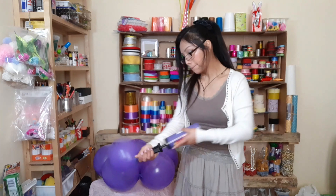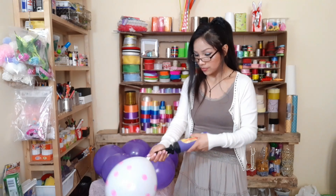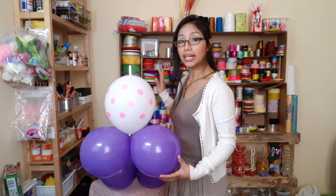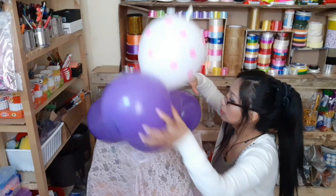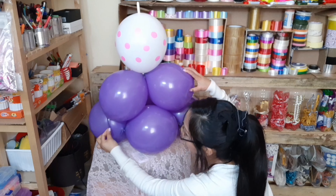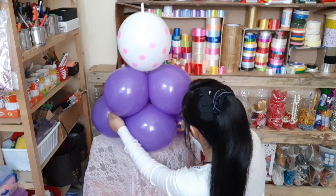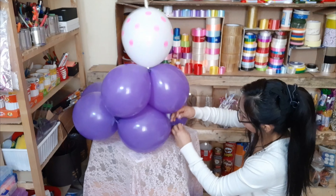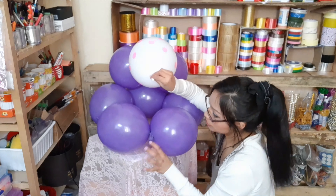Para la pancita necesitamos dos globitos del color de tu preferencia y un globito blanco. Una vez inflados los vamos a amarrar entre sí. Una vez que tenemos esta pieza la podemos agregar a la base o a las patitas del osito. Escogemos un globo de referencia, colocamos esto en este modo, y amarramos este extremo con esta colita. Del otro lado de este globo con la colita de aquí. Ahora lo giramos y esta colita la amarramos con este centro.